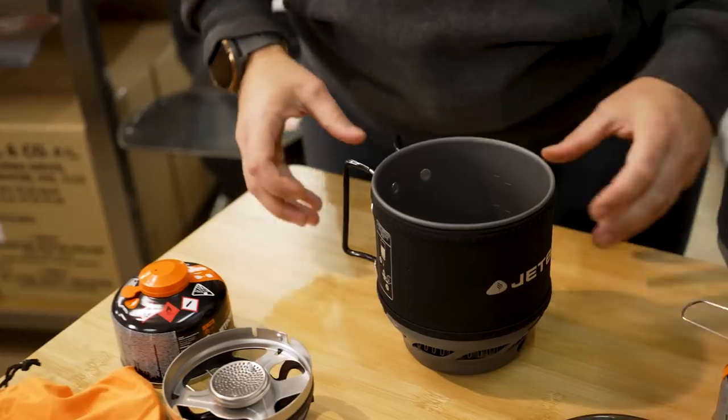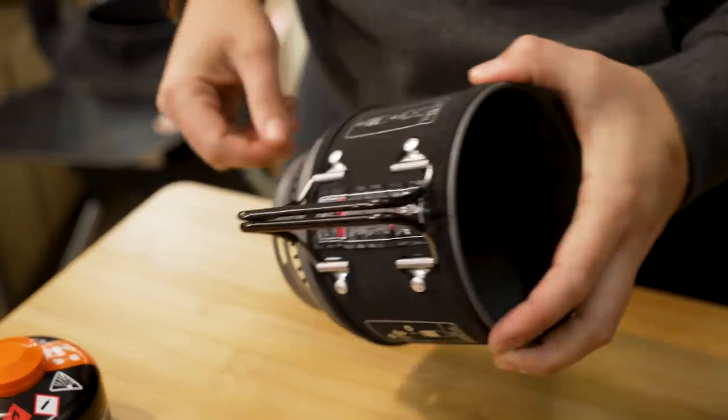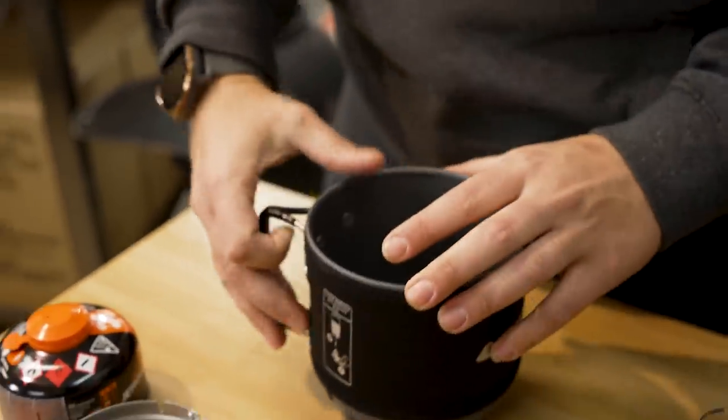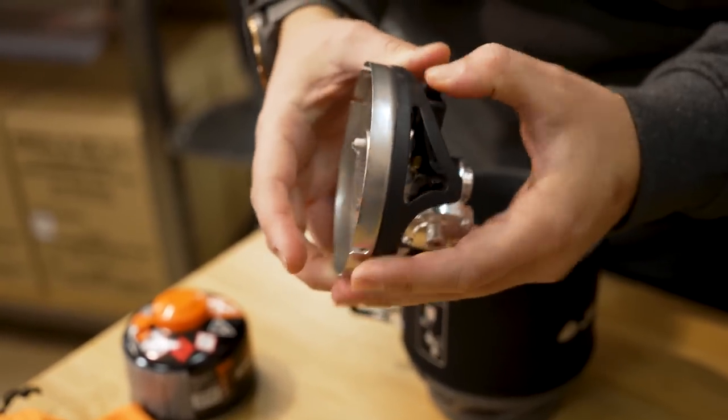The materials of the Jetboil itself are anodised aluminium, with a combination of stainless steel on the handles and around the burner shroud. The base section with the piezo ignition is plastic.